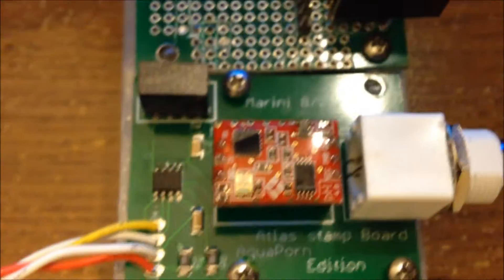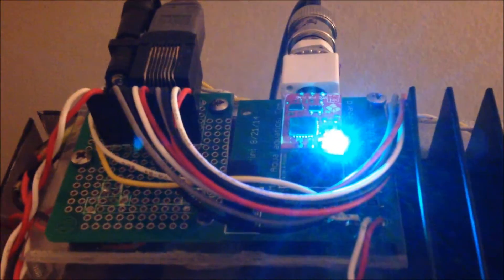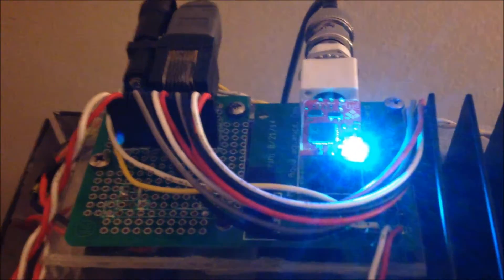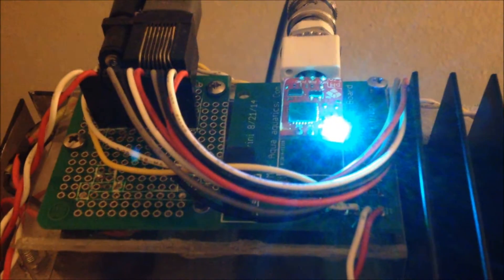I've got it already mounted and ready to go into the system, so I just have to plug it in and set it up. This is going to be really hard to see because the LED blinking will mess with the camera a little bit. As you can see, I have the stamp board in place — green is standby, and when it flashes blue that means it's reading data from the probe.